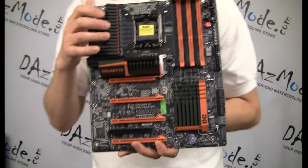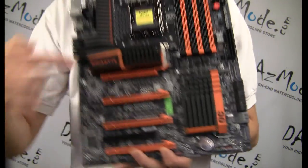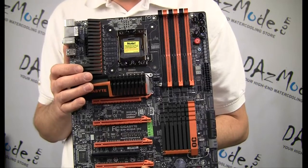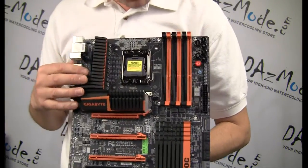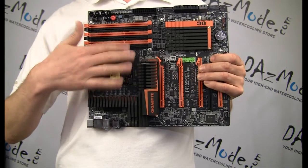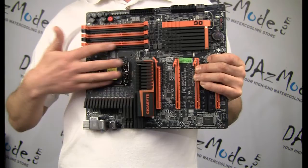There are no water blocks available for this board at this point, so I will stay with all the standard cooling. It seems there are some power connections on both coolers here, and I can't see through them. I assume those coolers either have some fans built in or maybe some LEDs that will give some glow, similar to the G1 board.